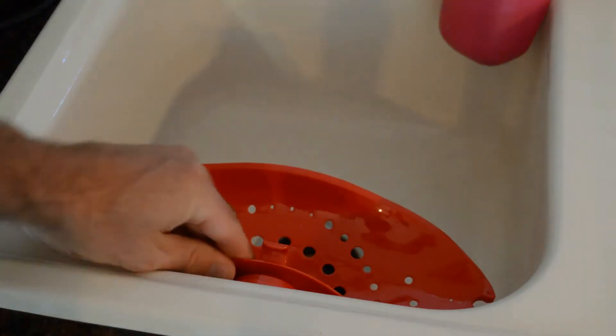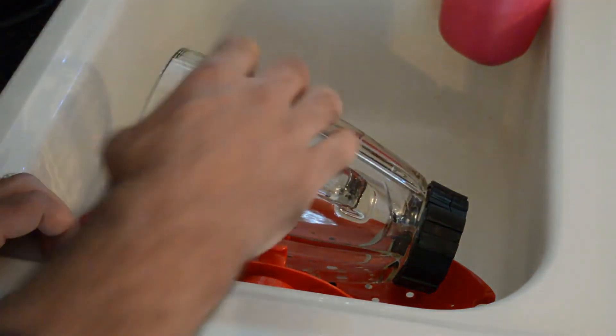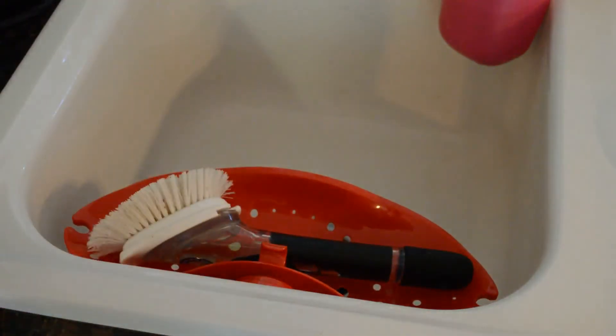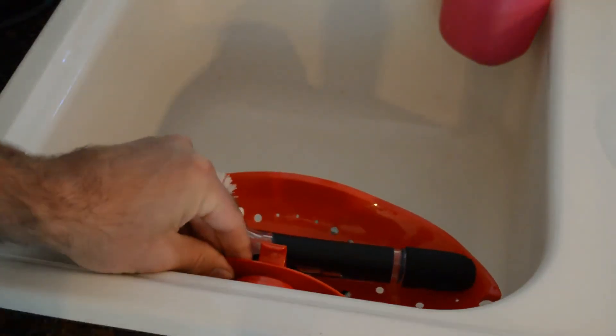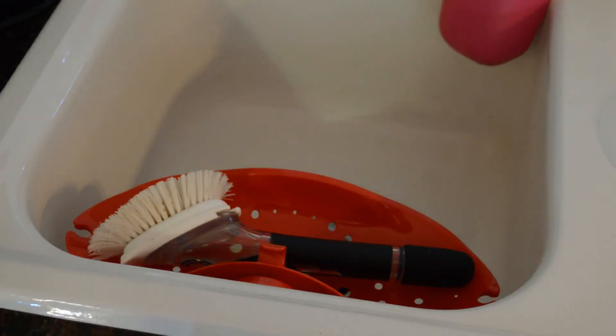Very secure. Let me show you how secure this is — this is a really heavy blender container, and look at that, it holds that. So obviously it's going to hold things like a brush or anything that you might have. And look at that — yeah, it works perfectly, does exactly what it says it's going to do.